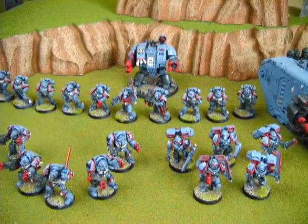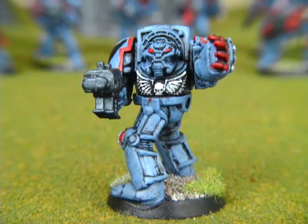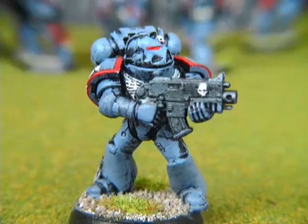These space marines are from my 5-year-old son's army. He did much of the painting himself with help on the details from me. The technique is very basic, but the overall army looks good because it has a simple, balanced paint scheme and the colors work well together. In general, simple plans and paint schemes are the best and easiest to do.